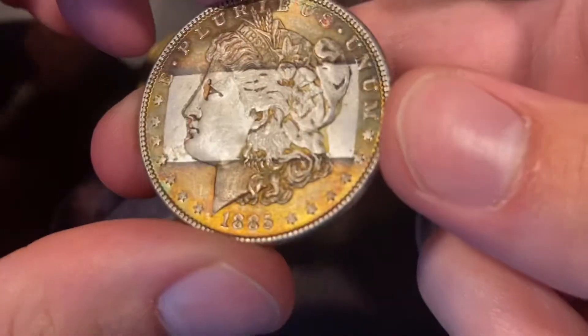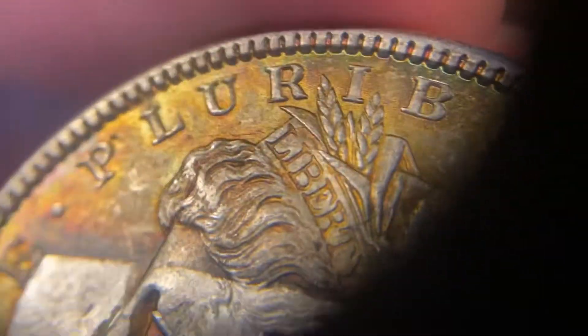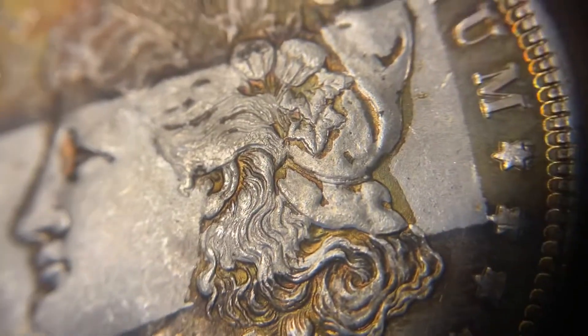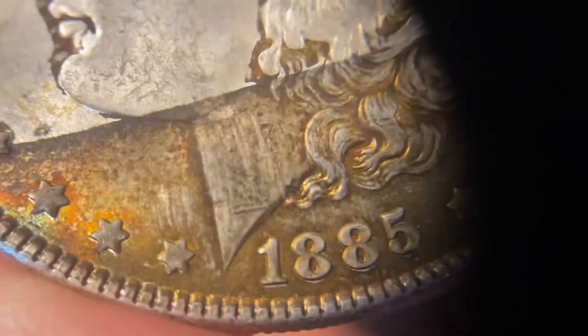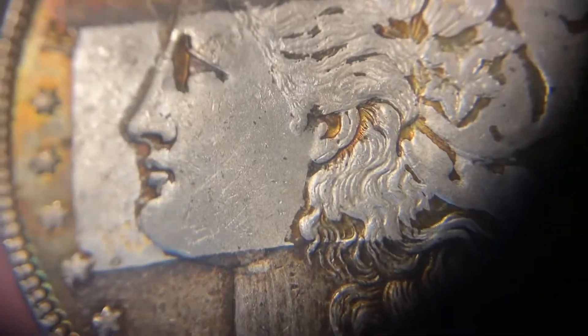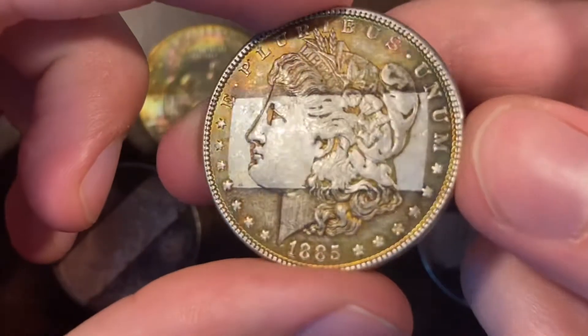The obverse is super nice with the same type of coloration, and it has even more of that kind of rainbow dotting throughout the obverse. A lot of times when you get the tape toning, none of that toning sits in the recesses of the design — it just kind of pulls away whenever the residue is removed. But this one retained some of that toning and coloration really well. I'm not sure if that's due to the type of tape used, or how hard it was pressed, but I think this is just a really striking example, and I think some true views would really make this coin pop.